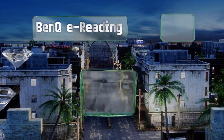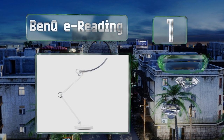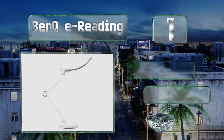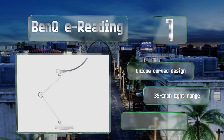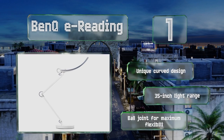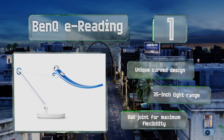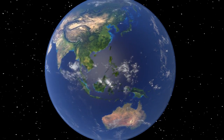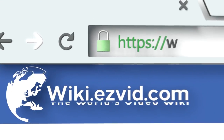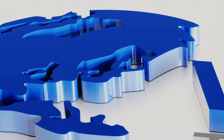Coming in at number one on our list, built for those who spend a lot of time at their computers, the BenQ E-Reading has a mode that's designed to prevent glare on monitors and other screens. Plus, the smart lighting feature can automatically sense the brightness in the room and adjust accordingly. This one features a unique curved design with a 35-inch light range and a ball joint for maximum flexibility.